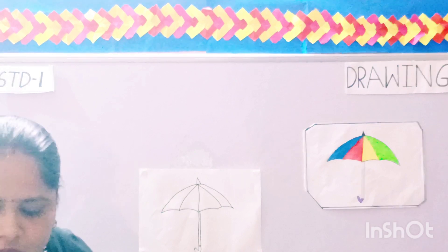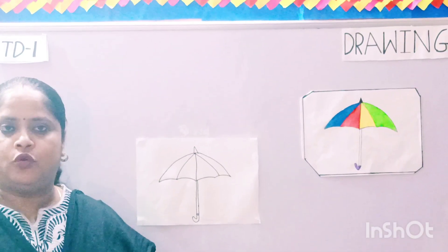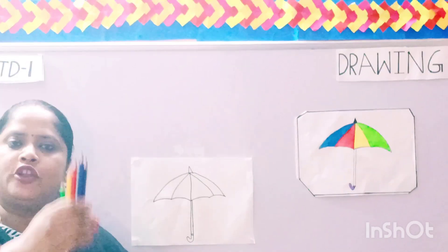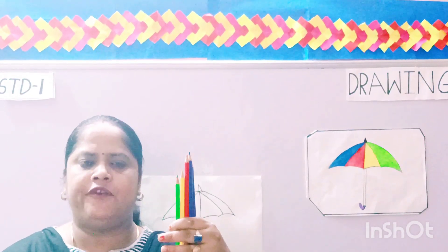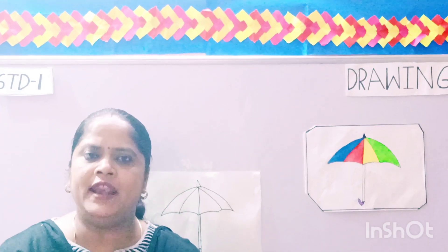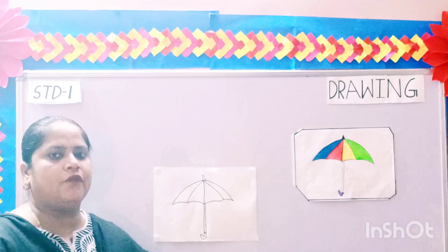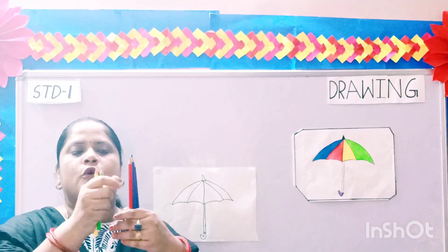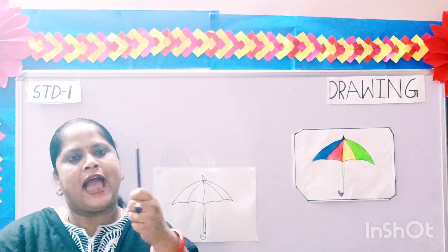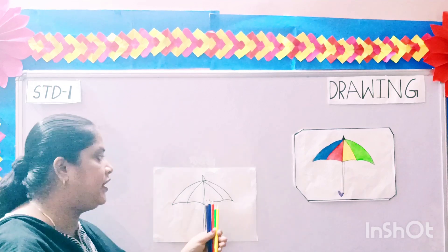Now we are going to color the umbrella. For coloring your umbrella, children, you can use your crayons or pencil colors. Now to color this umbrella we need five colors: green, yellow, red, dark blue, and purple. Come, let's start coloring the umbrella.